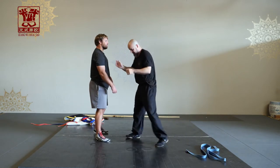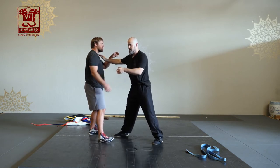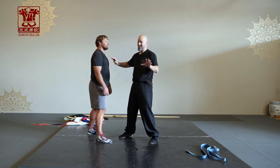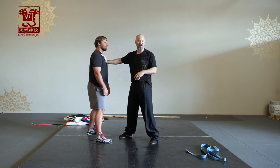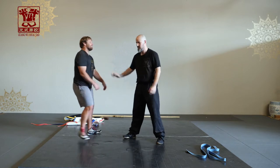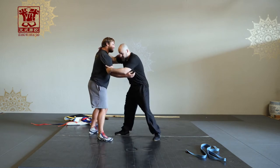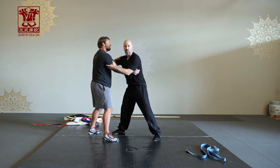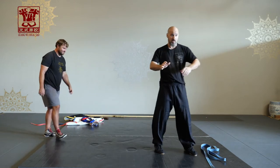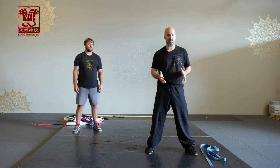If you have this big long wave you can make it smaller with your movement. If you have that connection, you can use it to shake him off and create an opportunity to enter in for something. Soft, then explode at the end.